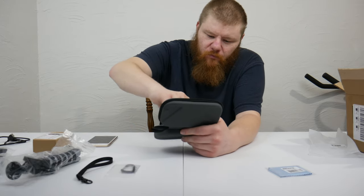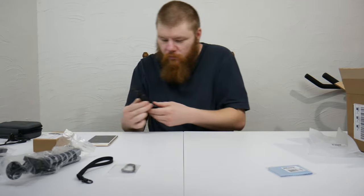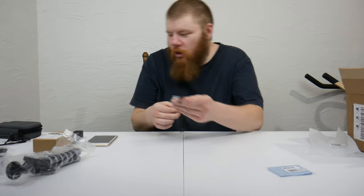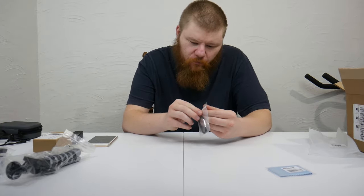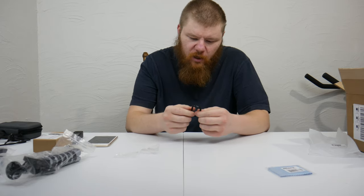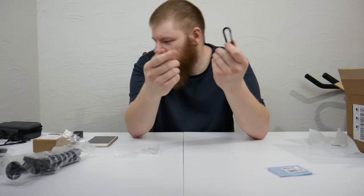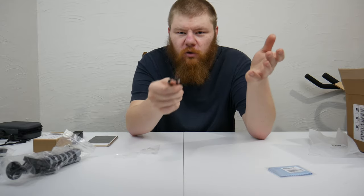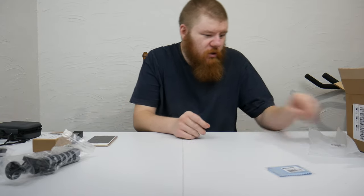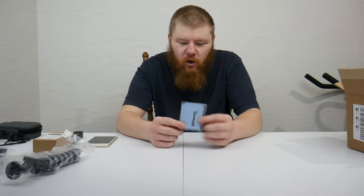The case feels good quality overall — the zipper feels good, everything about it feels pretty good. Let's look at the belt clamp piece. The tension on the clamp is pretty good, it feels solid. You really don't know until you actually use this stuff for a while — this is my first impressions video. I'll definitely make an updated video after I've used this stuff for a long period of time.